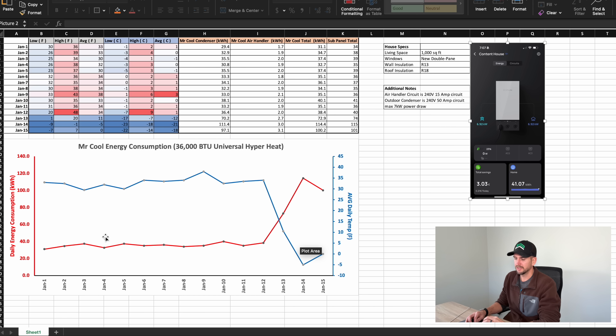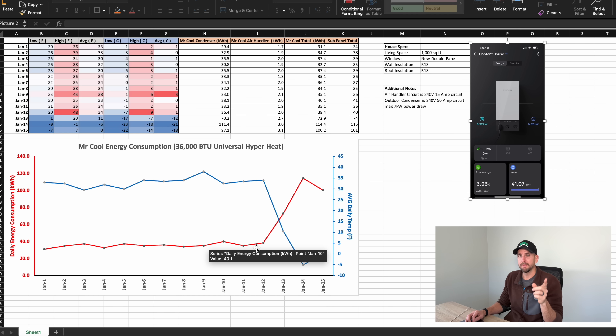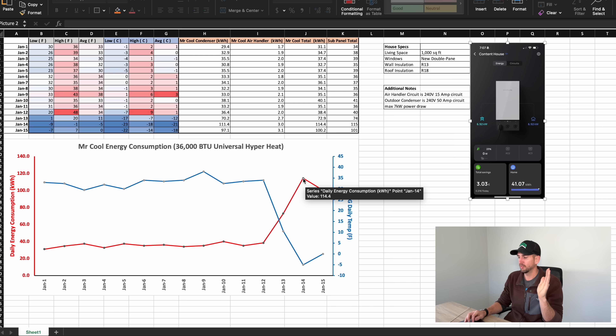When we're in that 30-degree Fahrenheit range, the overall daily energy consumption runs at about 35 to 38 kilowatt hours per day. But — and this is a big but — when the temperature dropped, this unit was still able to effectively heat the space. Even down to the lowest temperature I saw, which was negative 9 degrees Fahrenheit on that average day of negative 5°F, this unit alone consumed 114.4 kilowatt hours of energy. That is a massive energy consumer from an appliance standpoint.